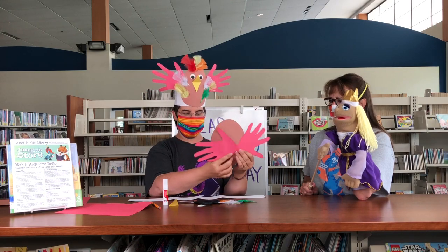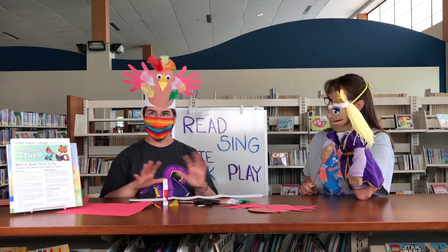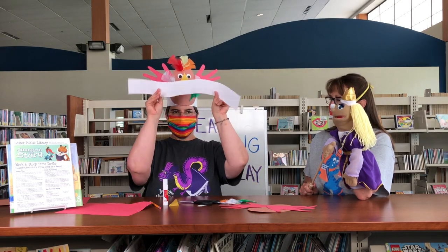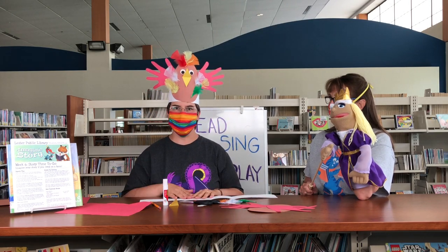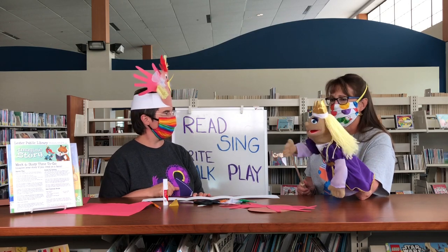Then you can add the feathers and the beak and the eyes just like on my hat. When it's all glued together, attach it to your sentence strip, wrap it around your child's head, and then you can add a paper clip or staple it together to hold it in place. It's that simple.